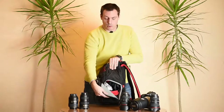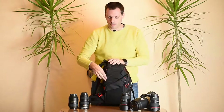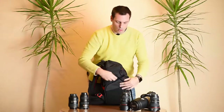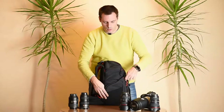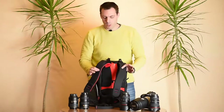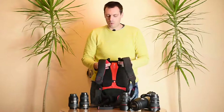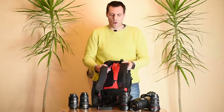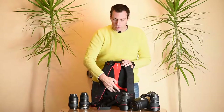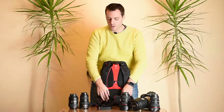From one side we have a small compartment for filters or similar items, which is one access point for your equipment. On the other side we have another small compartment for little stuff, and another access point to your camera equipment. On the back side of this camera backpack we have a high quality harness with very thick straps that should allow you to carry it pretty comfortably. There is also a system which allows air breathing so you sweat a little bit less.